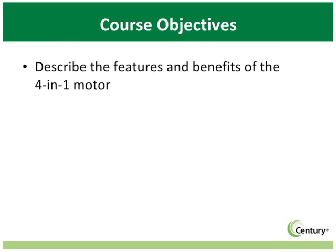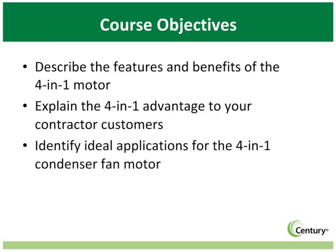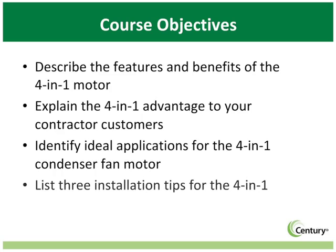In this module, you will describe the features and benefits of the 4-in-1 condenser fan motor, explain the 4-in-1 advantage to your contractor customers, identify ideal applications for the 4-in-1 condenser fan motor, and list three installation tips for the 4-in-1.